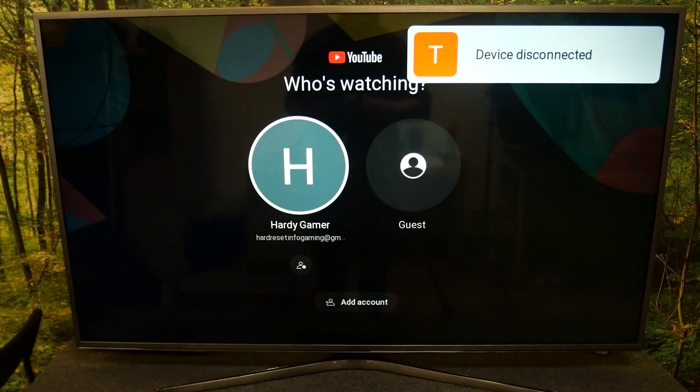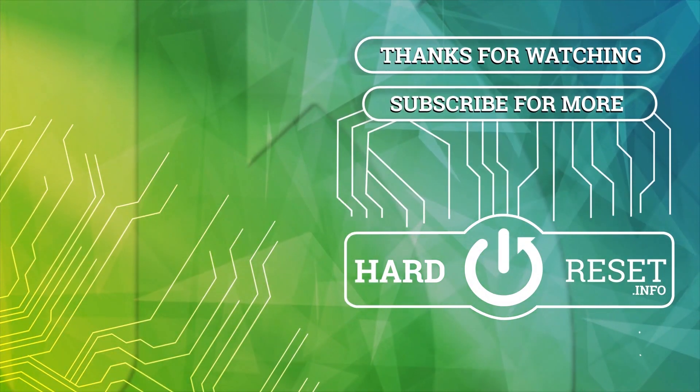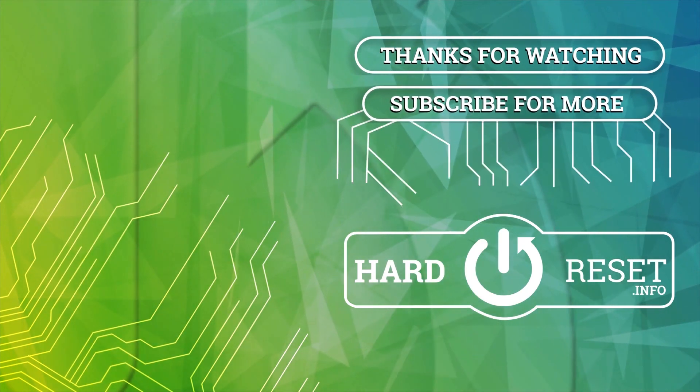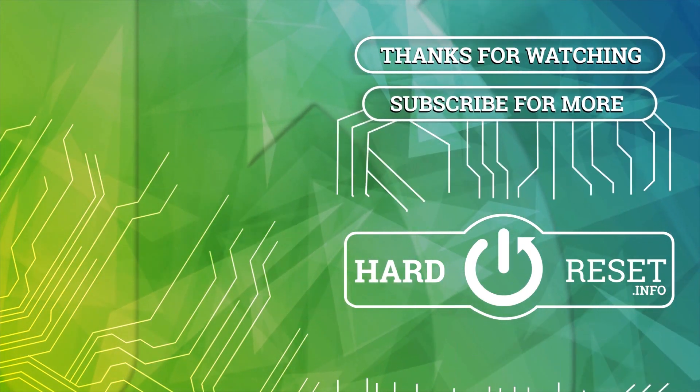If you find this video helpful, please give a like, comment, and subscribe if you want to subscribe.